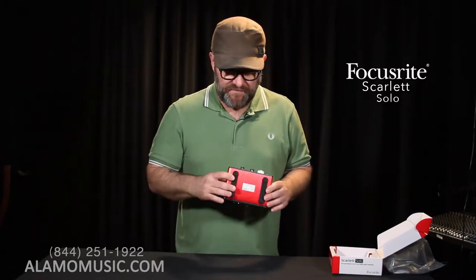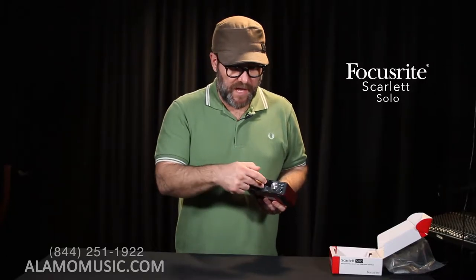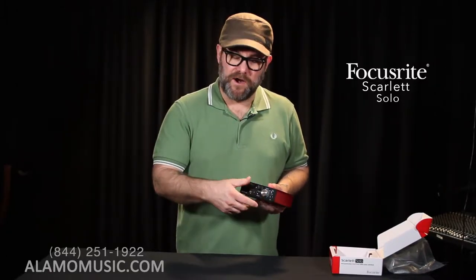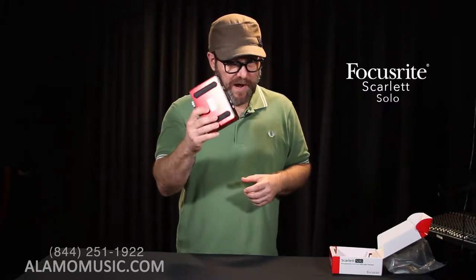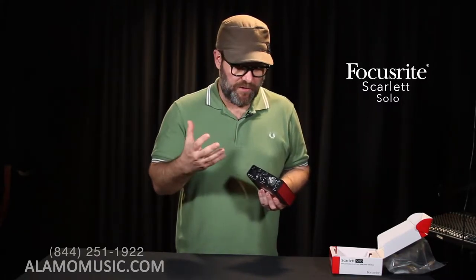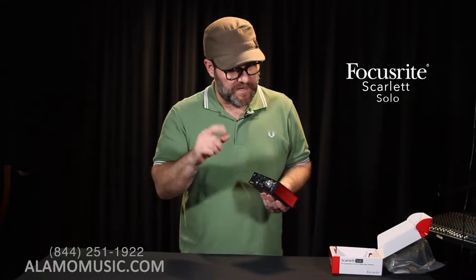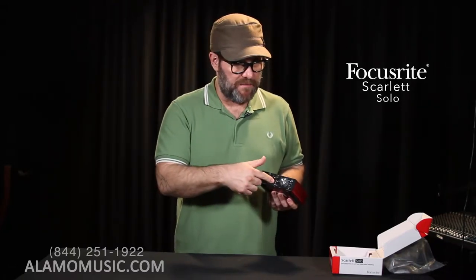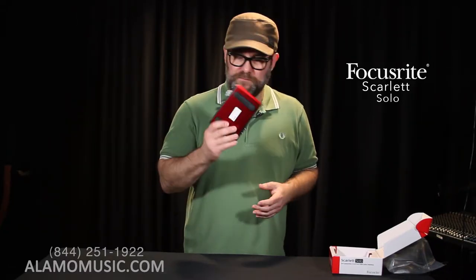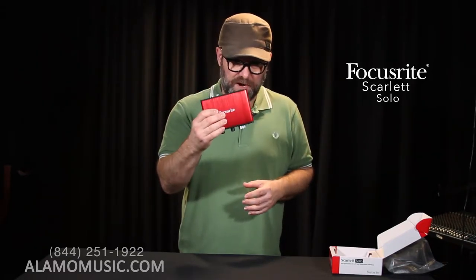The value is tremendous. Portable, mic input, line/instrument input, volume control — this is a great box, especially if you are a singer-songwriter and your primary instruments are your voice and guitar or some other instrument. Again, this is just one input though, so it's going to be mono. But tremendous value in this small little box. Highly recommended.